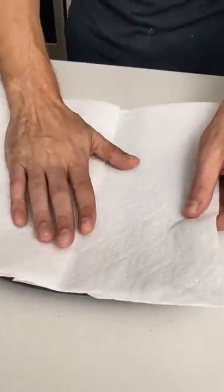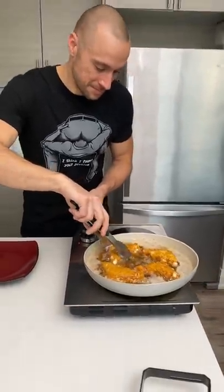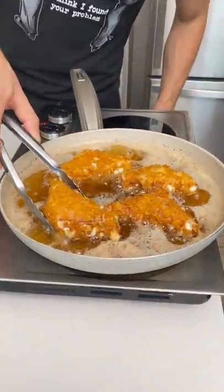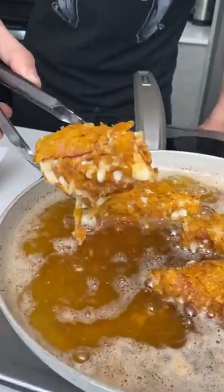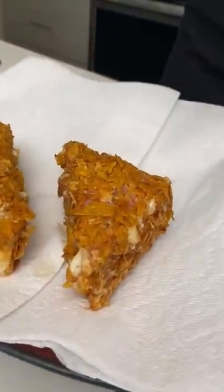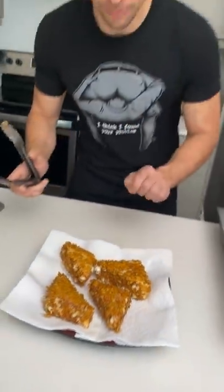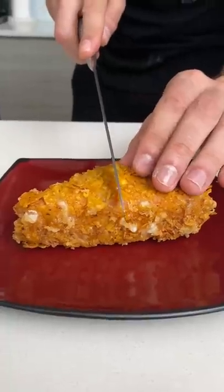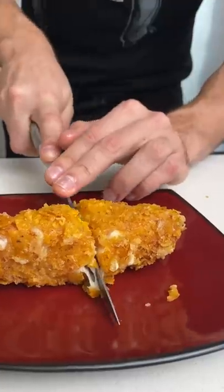Let's cut it open and see if these are done. Put a couple pieces of paper towel down. I can't wait to eat that. Here we go — look how melted that is! Oh my god, this might be the best thing we've ever made. That looks like it came straight from KFC.